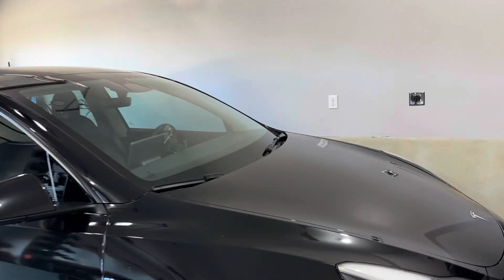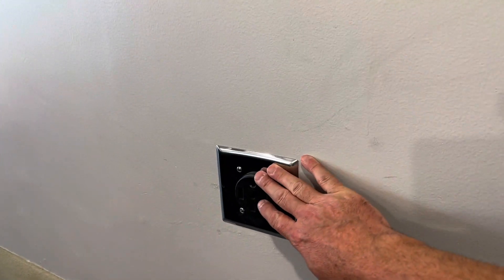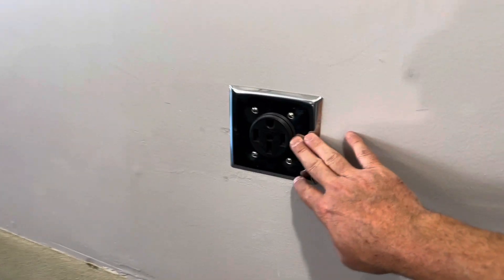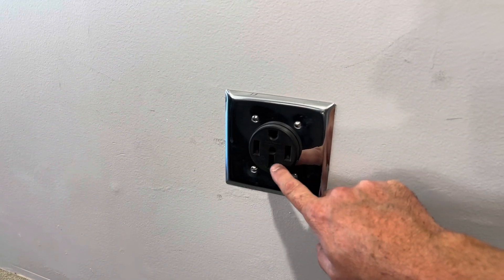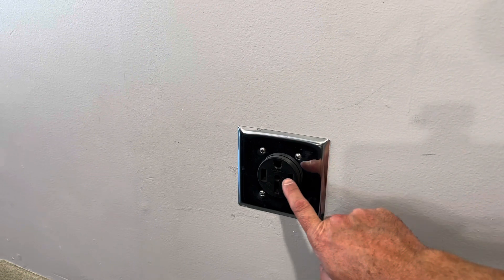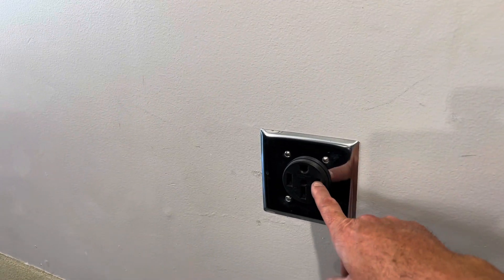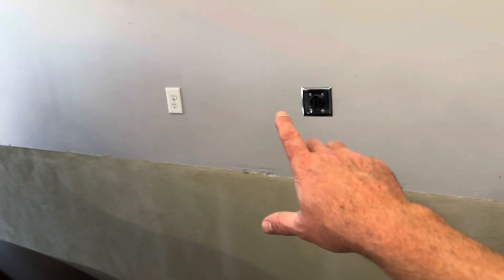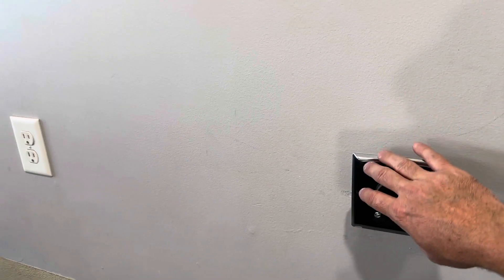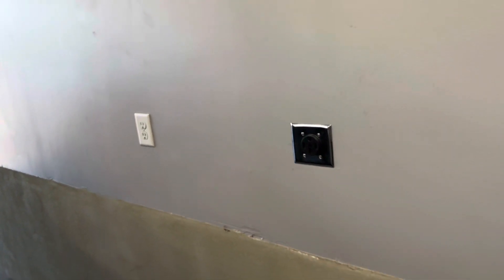Right here is where I park my Tesla Model Y. I have a NEMA 1450 outlet installed here — when I first got my Tesla, I had an electrician wire this. This is the same outlet the charger will plug into. If you're getting an electric car, this is a smart outlet to have installed because a lot of chargers will just plug directly into it. I'm going to install this right on this wall so it can plug right into the outlet, and then I'll be able to run the cable down to the end of the car and charge it.